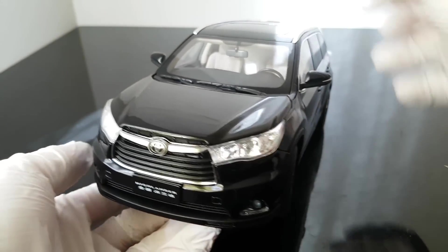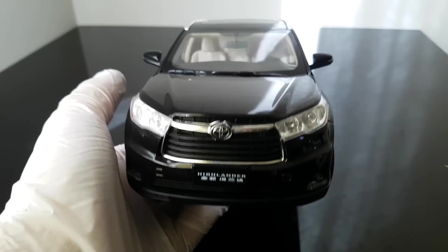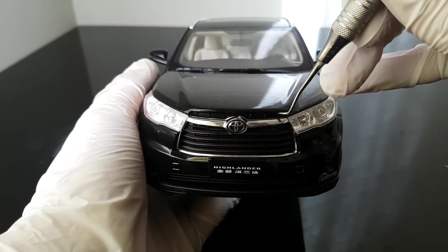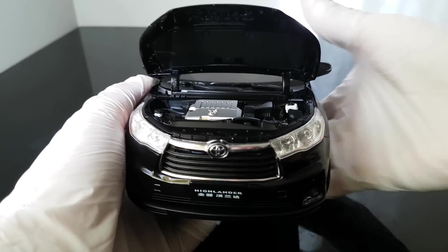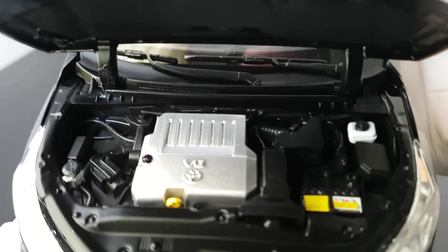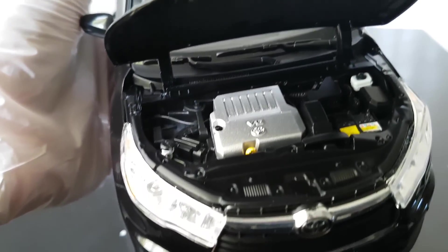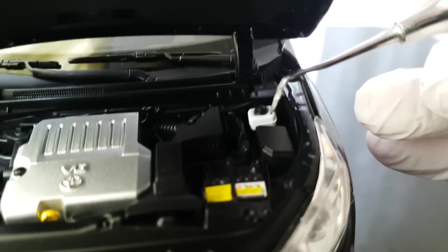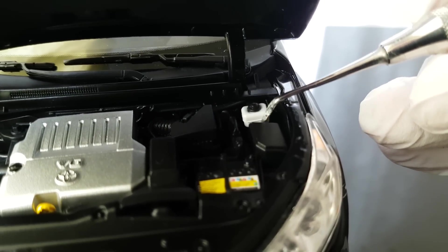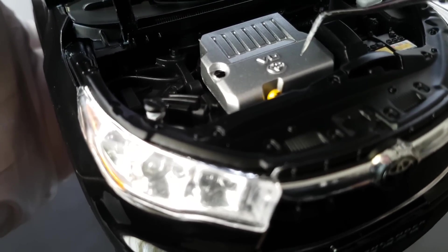Let me now check what is under the hood. Sometimes there's a button to press to open the hood but it's not here, so I'll just use the door tool to open it. What do we see here? It's the V6 engine with the Toyota logo on it, some yellow parts and signs - maybe warning notices - and a tank for the fluids. There are some details here, not so bad but also not drastically great.